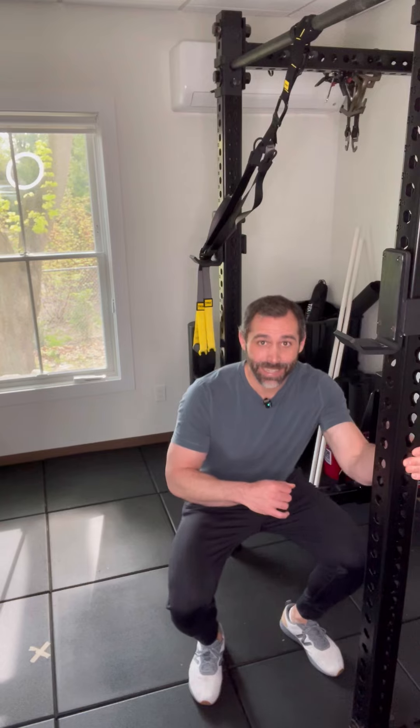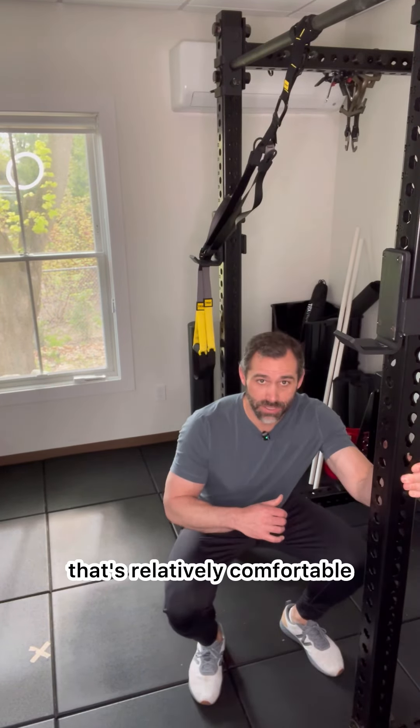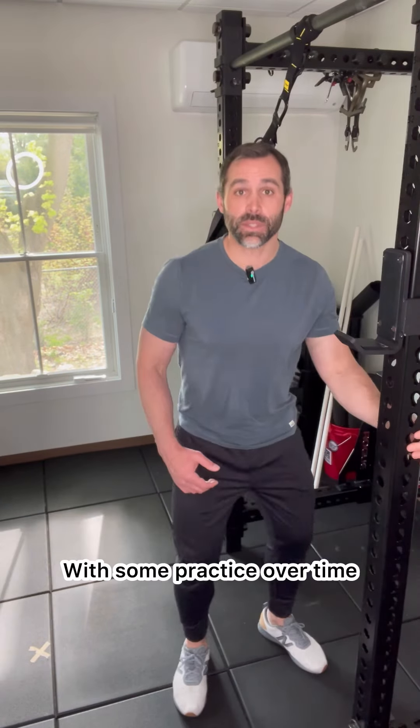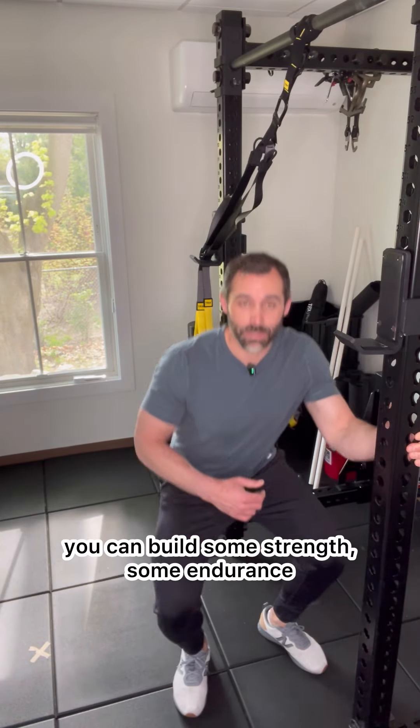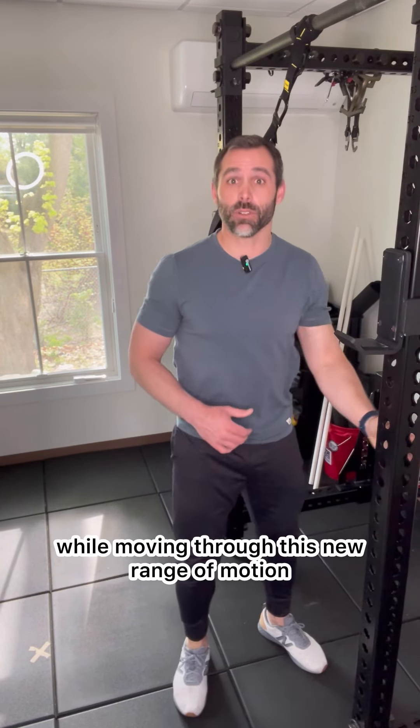With some experimentation and a little bit of practice, eventually you will find a new depth that's relatively comfortable. Once you find that new depth, practice it. With some practice over time, you can build some strength, some endurance, and some confidence while moving through this new range of motion.